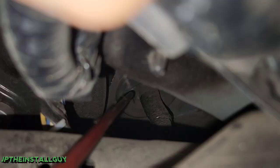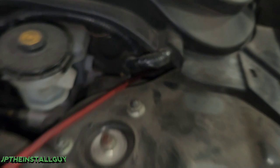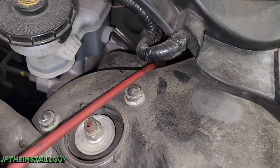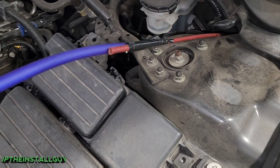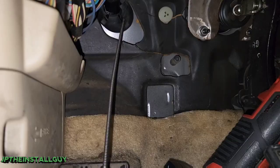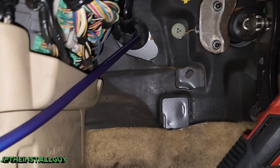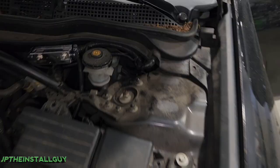Now I take my wire pulling tool and stick it through the other side into the engine bay. As you can see, it's on the furthest side away from all the wire, so we're good. Now that I have it coming all the way out, I take my power wire and tape it onto the other end. That way I can pull the wire pulling tool from the inside and now we've got a wire ran.